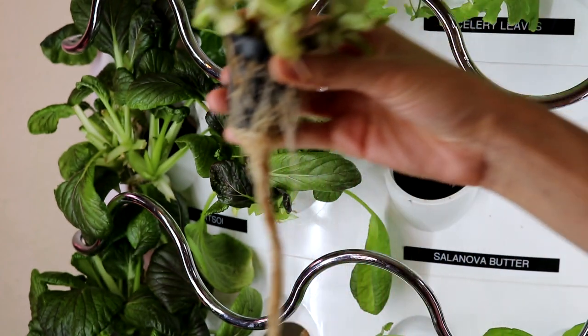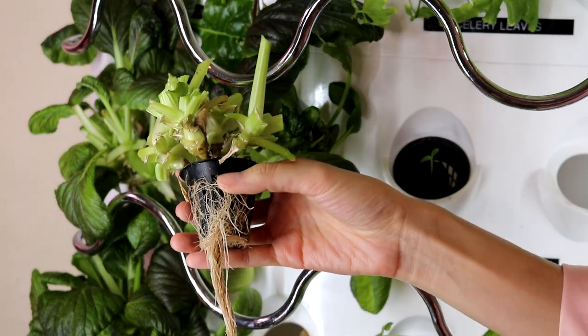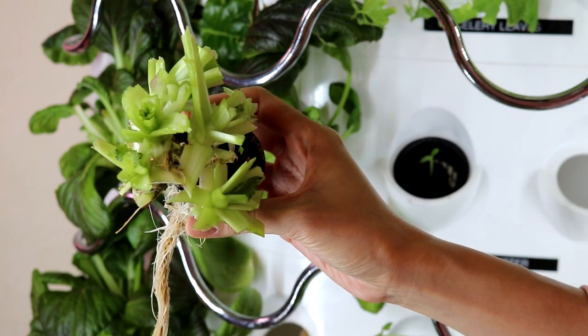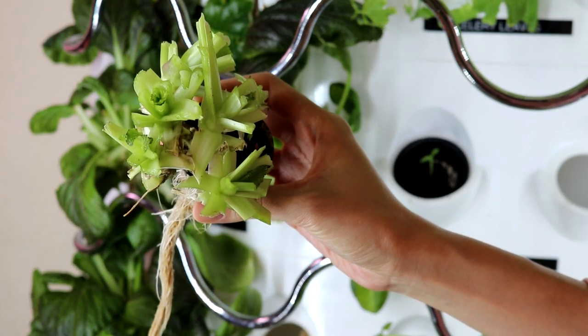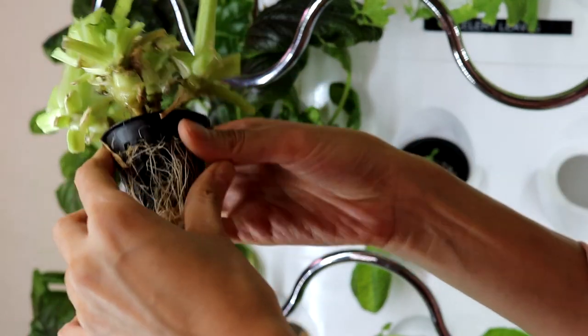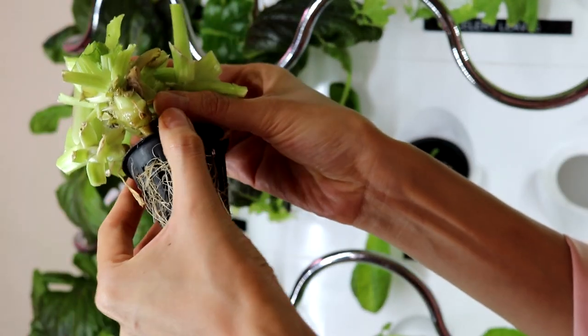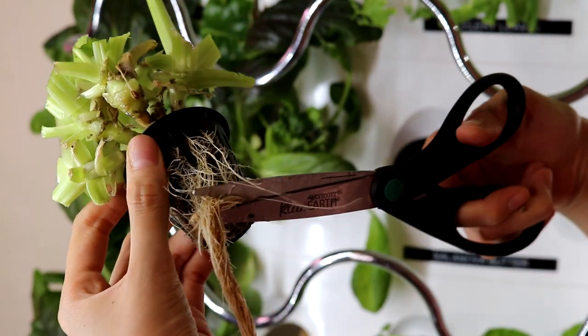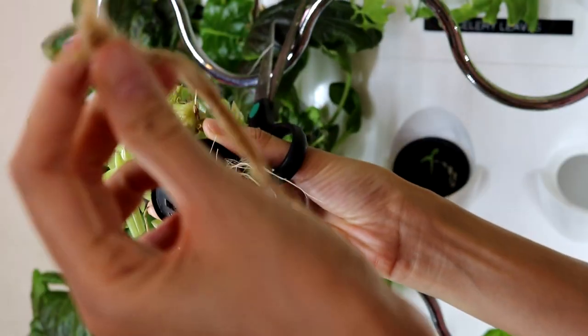I want to quickly show you how I remove the plants from the system. This is TAP soy, a bok choy family. Usually when I harvest, I just harvest the leaves and trim the roots. But because I'm disposing the plants, I cut the roots all the way to the net cup so that I can pull the plants out more easily.